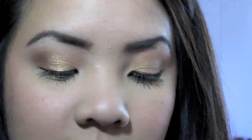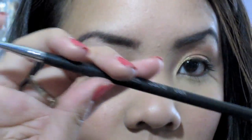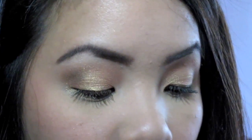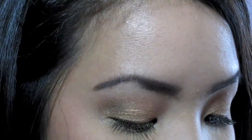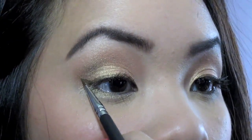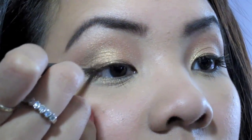Now onto the liner. I'm taking Stila Smudge Pot — this one's in bronze, it's just a bronzy brown color. I'm going to take my Sigma SS210 eyeliner brush. If you don't have these brushes just use whatever you have, it's not a big deal. I'm taking this liner brush and lining the top of my lid. With this I'm also going to make a pretty dramatic wing — the only reason I'm doing a dramatic wing is because this bronze eyeliner is really light. If I was doing black eyeliner I'd do a smaller wing, but this bronze color is really subtle, just to go with the whole bronzy summery eye.